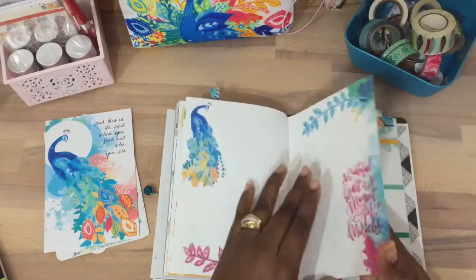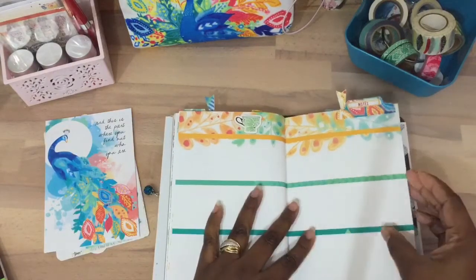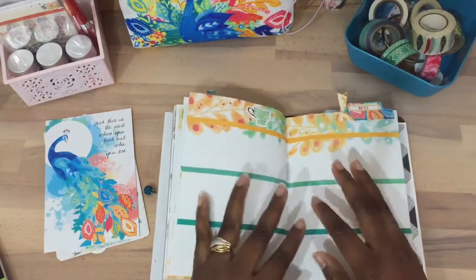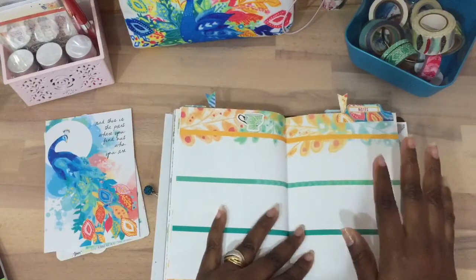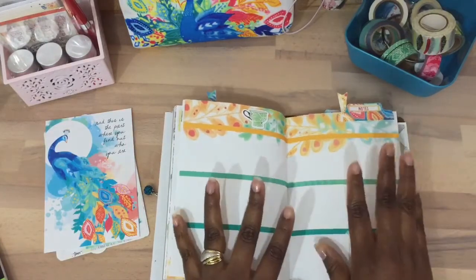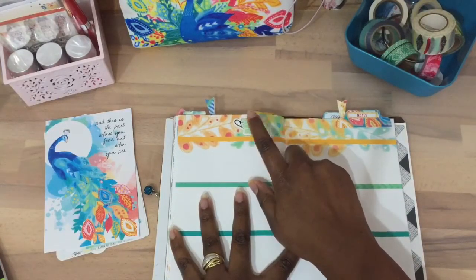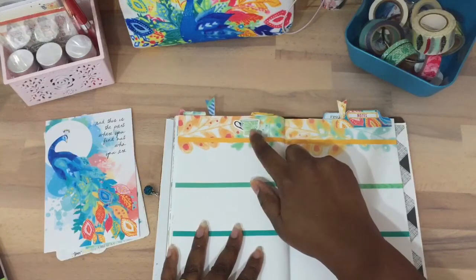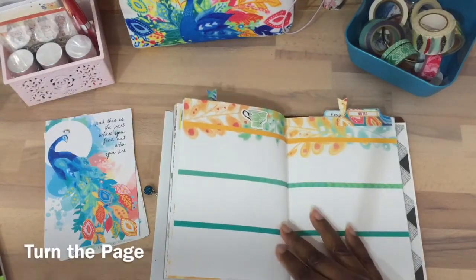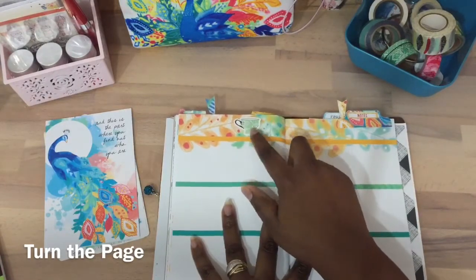This can also be for pictures. And here I have a section for notes — any type of notes, any type of thoughts, like a brain dump. This sticker is actually from a Paige Evans line. I cannot remember which one, but if you want to know exactly which line, just leave a comment below. I just thought that color looks so pretty — that little coffee cup or tea cup.